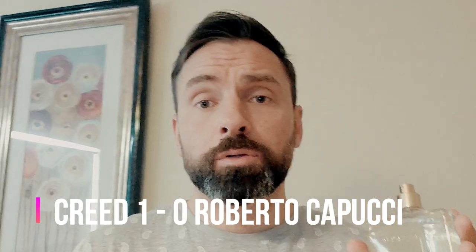When it comes to the bottles, Creed is ahead — it's got a better bottle, fair enough. Alright, so that's one to Creed. Let's talk about the smell.